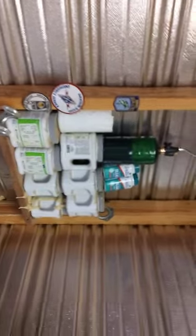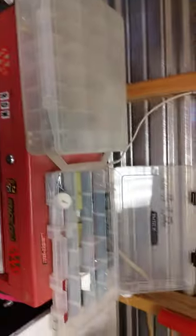If you find tackle boxes that have been discarded, pick them up and put a use to them, because there's always stuff that I need to organize somehow or another.